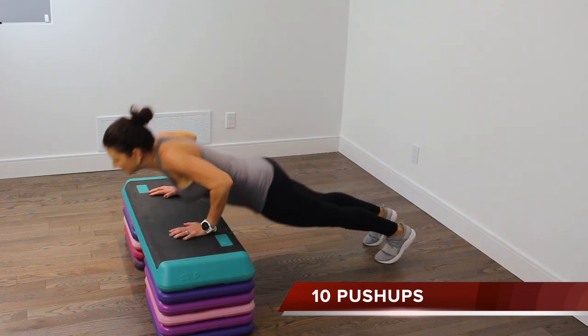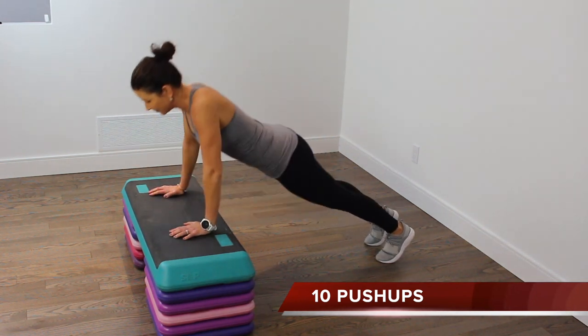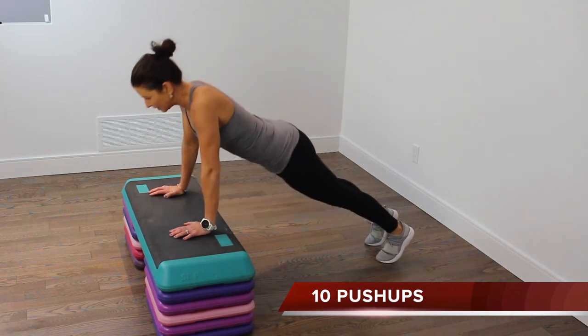We're beginning with 10 incline push-ups. To make this more challenging, come to the floor. To make it less challenging, do your push-ups from your knees. If you're not a fan of push-ups at all, you can do bench press.